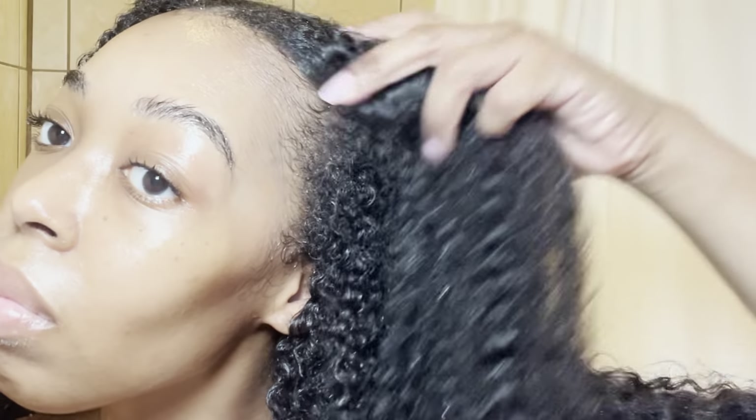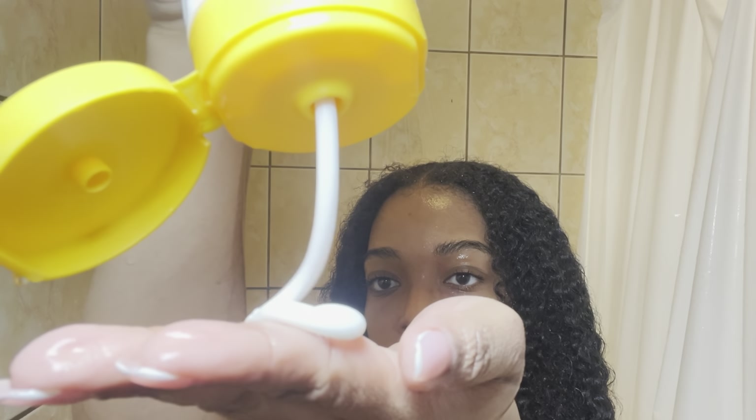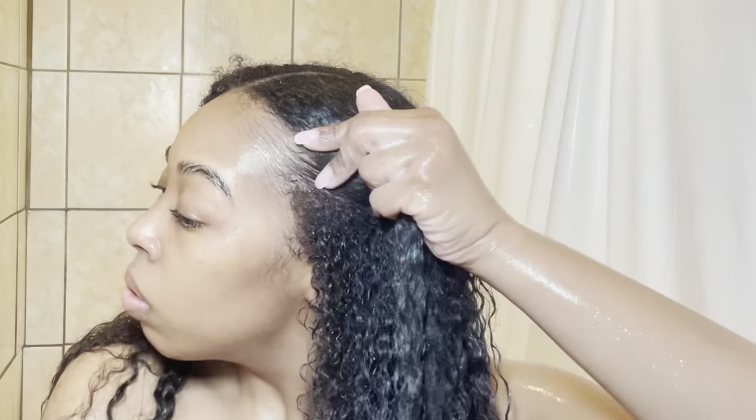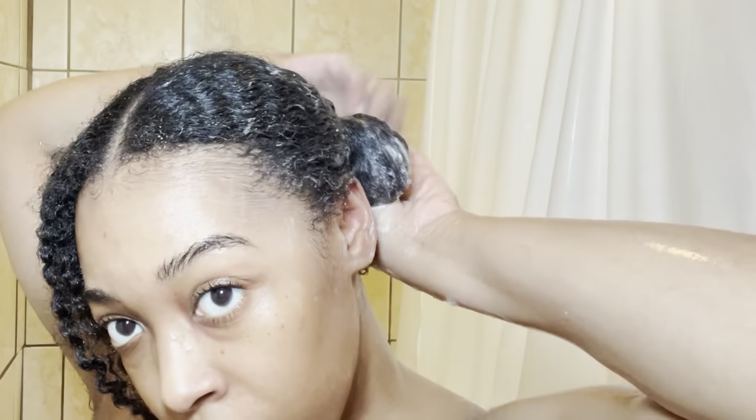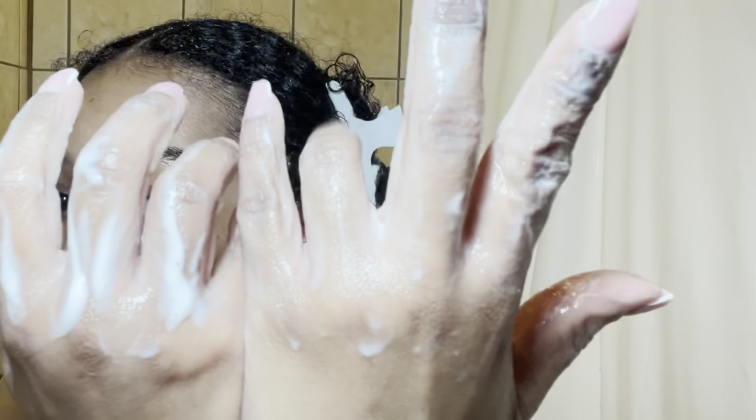Now that my hair is nice and clean and feels hydrated and moisturized, I'm going to condition my hair. This is the heavy conditioner by Pattern Beauty — I love how thick it is, so if you wanted to use it as a hair mask you can. I make sure I apply it all over my hair and let it sit in for about 10 minutes, then rinse it out with cool water. I don't like any product going to waste, so I scoop it all out and apply it to my hair.